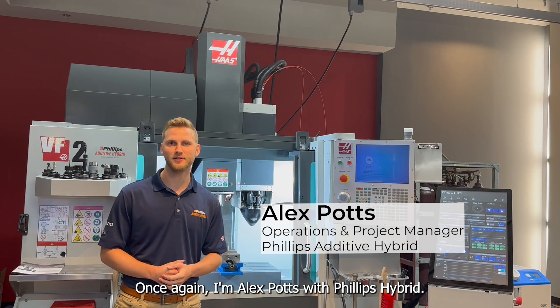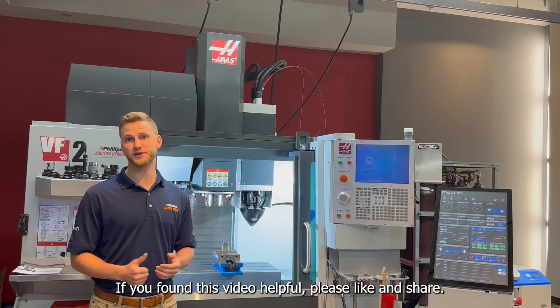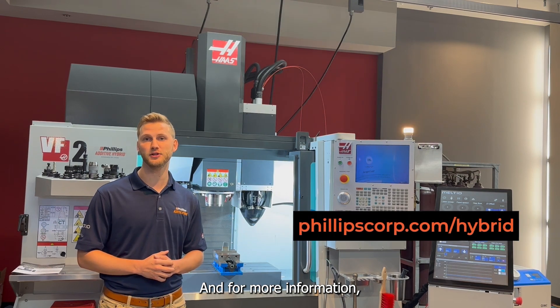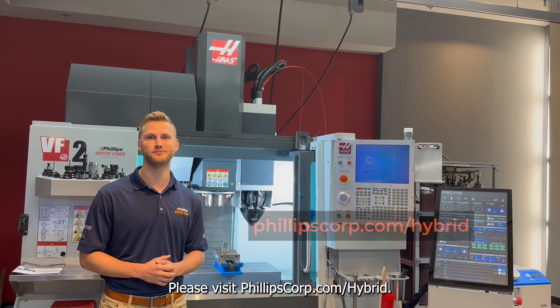Once again, I'm Alex Potts with Philips Hybrid. Thank you for your time. If you found this video helpful, please like and share. For more information, please visit philipscorp.com/hybrid. Thank you.